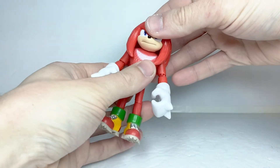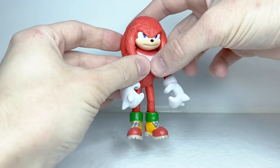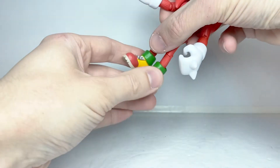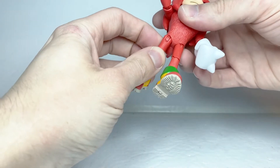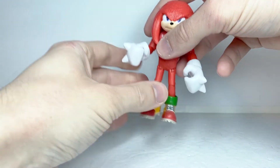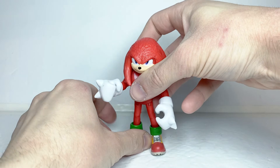For articulation, Knuckles has a swivel neck, although it's very limited from his dreadlocks. He has ball-jointed wrists and feet. He has universal shoulders and universal hips. He has a single-hinged elbow with a swivel, and his knee is also single-hinged with a swivel. And that's it for articulation.